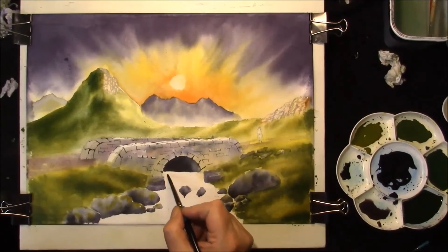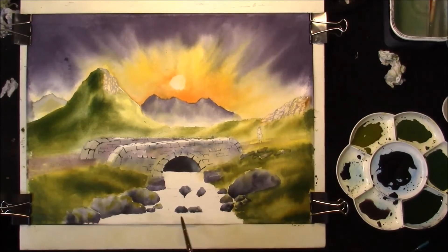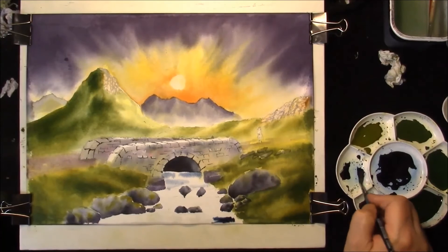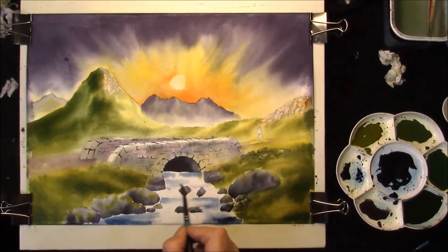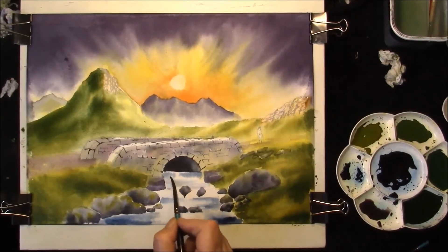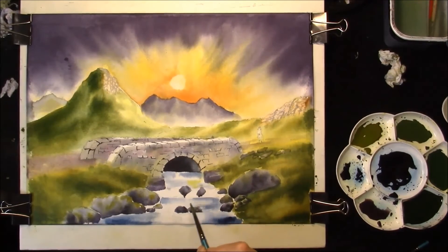I'm just going to re-wet the whole water area, leaving the waterfall dry at the moment. Let's get the water in — start a colour. This is straight Indigo. A damp brush, just tease it out a little bit. You can see where it comes down. If it turns green, it really really doesn't matter.